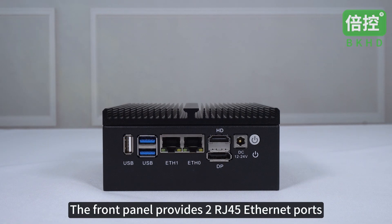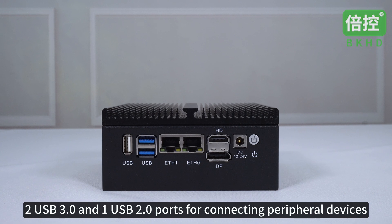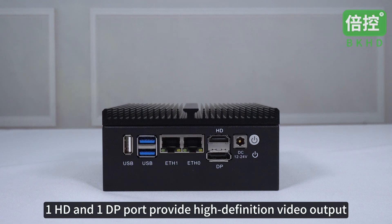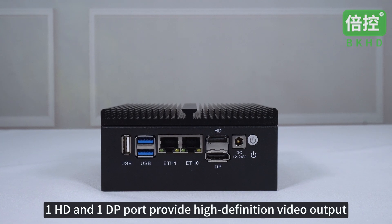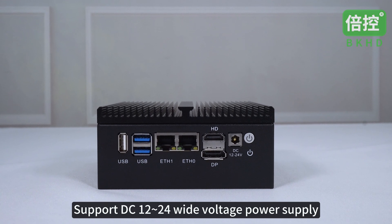The front panel provides two RJ45 Ethernet ports supporting up to 2.5G, two USB 3 and one USB 2 ports for connecting peripheral devices. One HD and one DP port provide high-definition video output. It supports DC 12 to 24V wide voltage power supply.